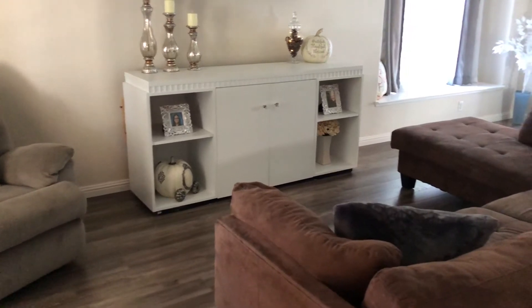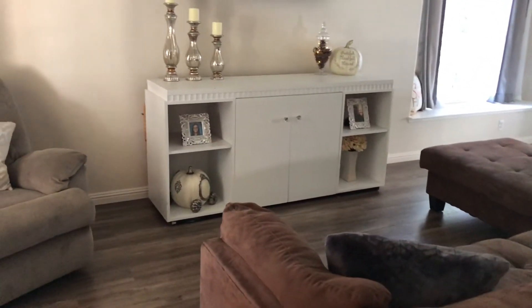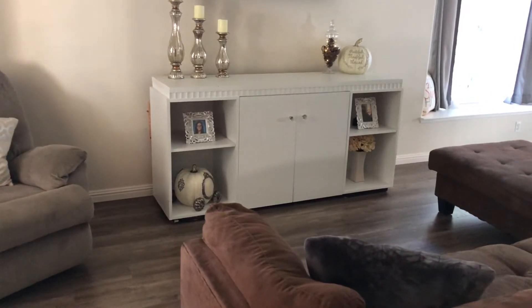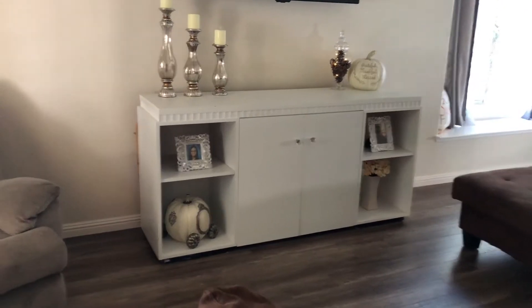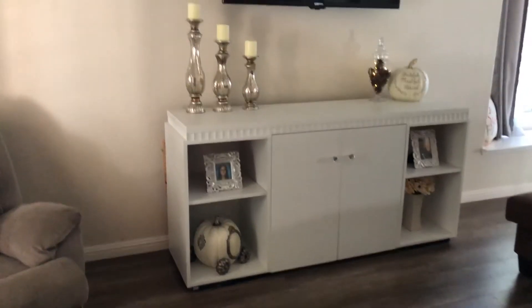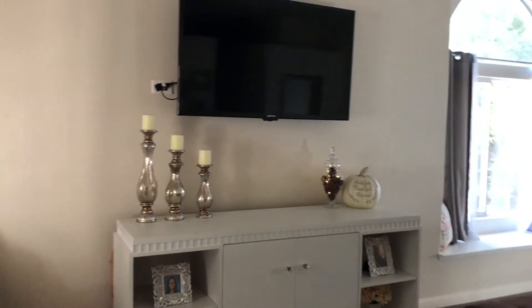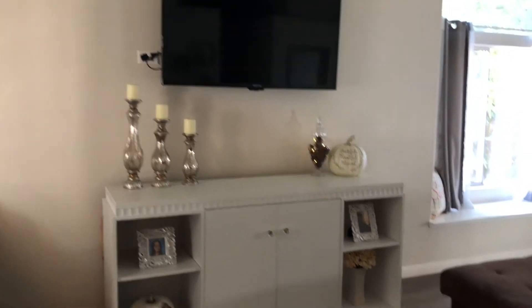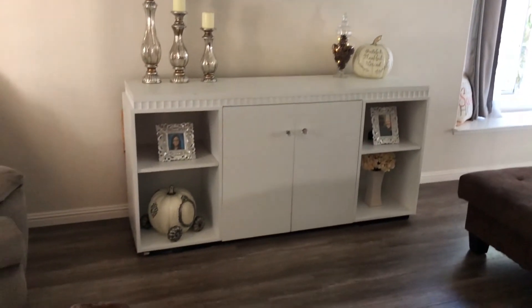When you come inside my house, I have this entertainment center on the left side. I kept it pretty simple — I didn't add too many things because I feel like I get distracted when I'm watching TV. I just put these candle holders that I already had from Kirkland's and added a pumpkin on the right side and a vase with some pine cones.